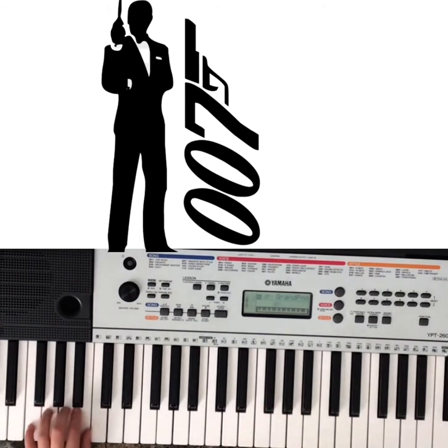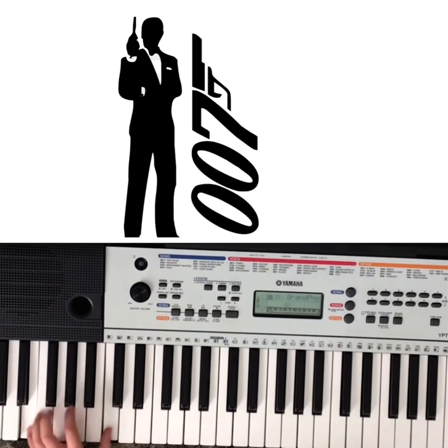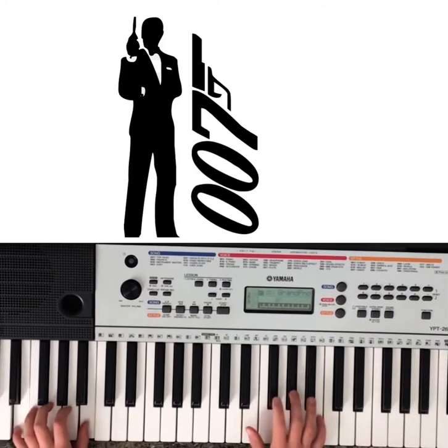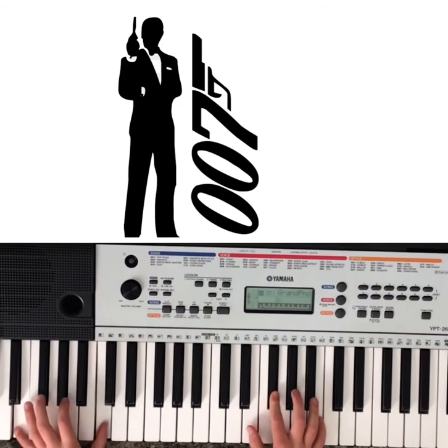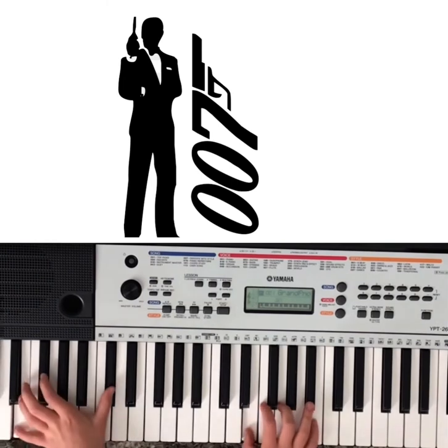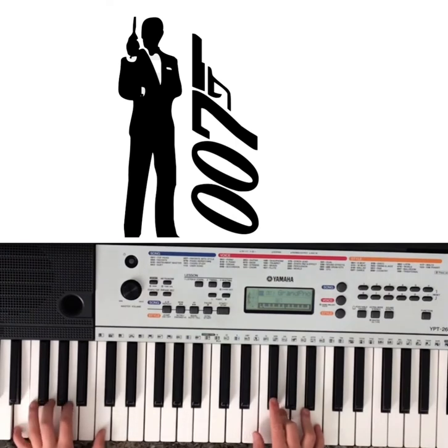Now for the left hand — way down here — we're going to have E and B together, E and C together, and E and D flat together. You'll just kind of be doing that back and forth. So E and B, then E and C, then E and D flat together, then three G flats with E and C together.